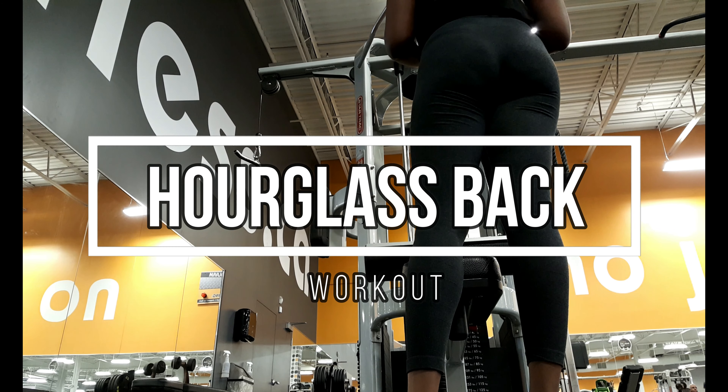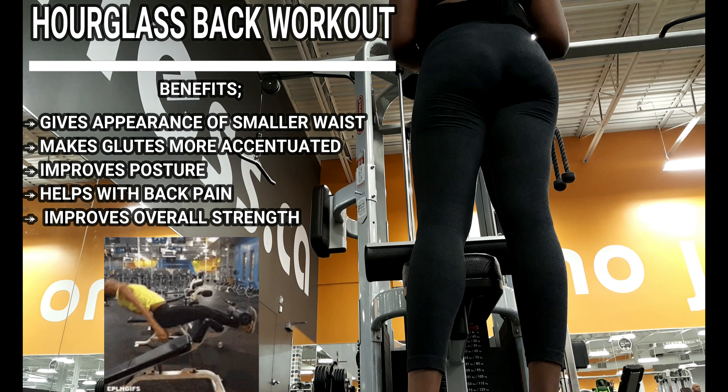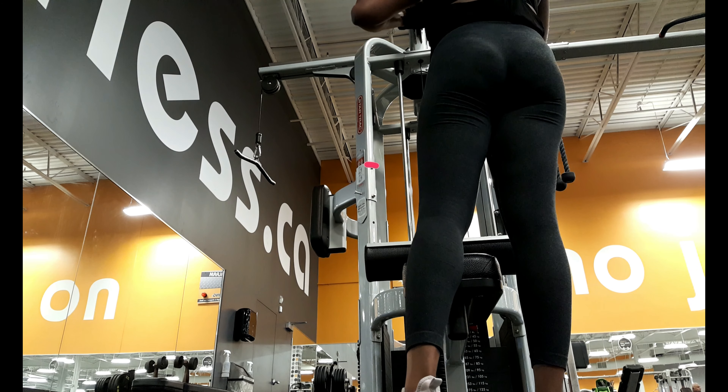What up, it's your girl Shae and what's our favorite thing to train ladies? Glutes. No, I bet you thought I'd say back, huh? Honestly, I love me a good glute, but my second favorite thing to train is back, okay?